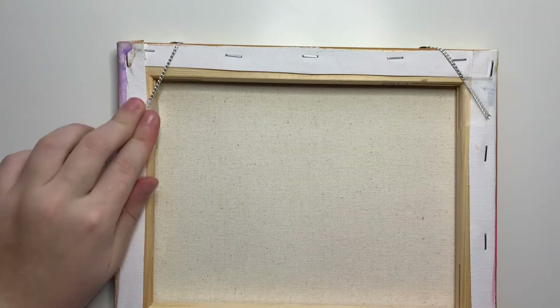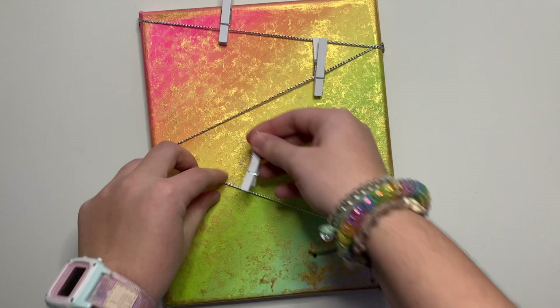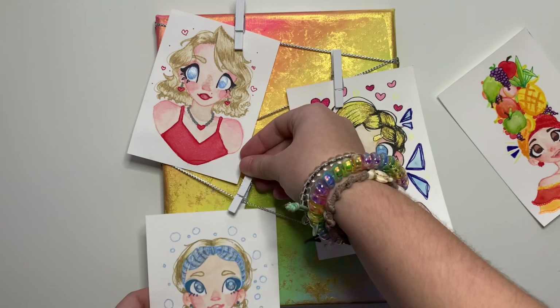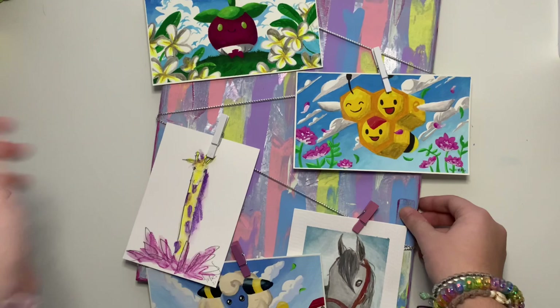Now you can admire your handiwork! I decided to add another string to the top so I can utilize that top left corner. Once you add your clothes pins on, you can start adding pictures! You can rearrange your clothes pins however you want, that way your pictures fit on your canvas just the way you'd like them to. These display canvases make great gifts and can be excellent ways to display your own art. I find that they save space because I'm constantly making new art, so I can display new things all the time. Here's a display canvas I made for myself a while back — it's a little larger and has more clothes pins so you can fit more art on it, but the small canvas works just as well.